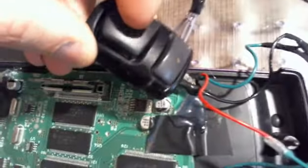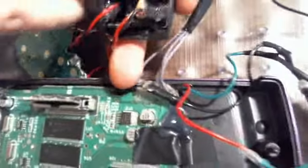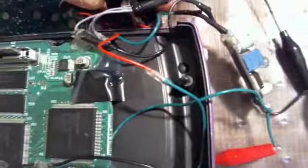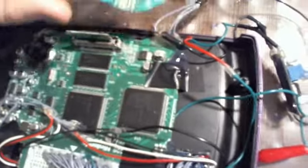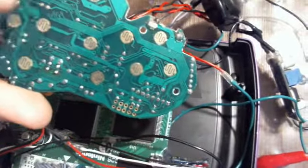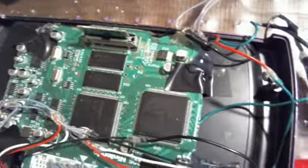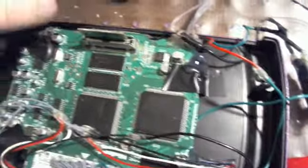I'll be soldering everything — all these little contacts on here, like that one right there on point two, that'll be a contact I probably solder to, unless I can find closer spots towards the middle if I do like a trace basically.